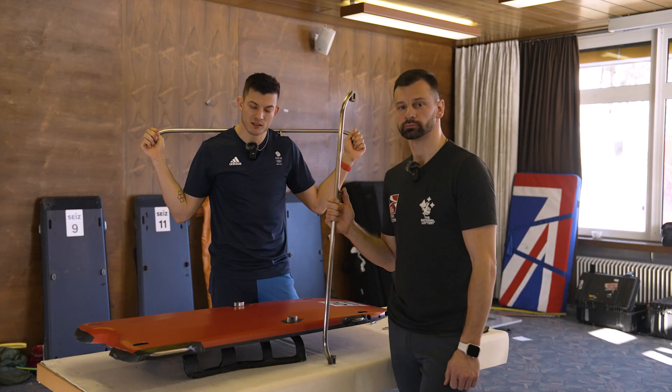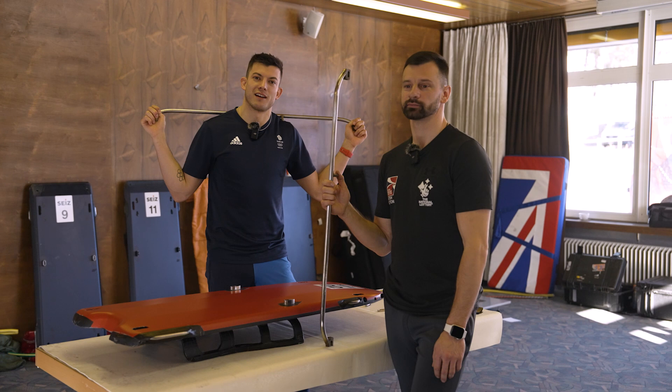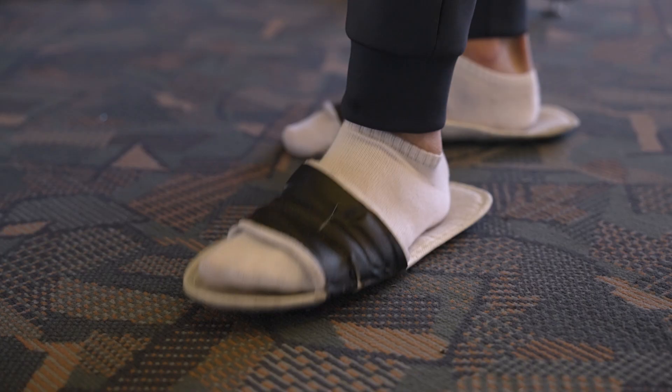Thank you very much for tagging along with us and seeing how we prep our sled for race day. I hope you've learned something. We will see you tomorrow for some racing — thank you very much. If you have questions, let us know.